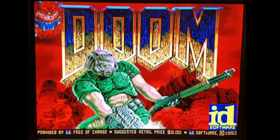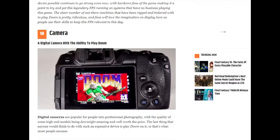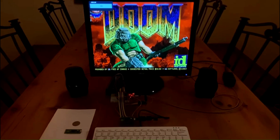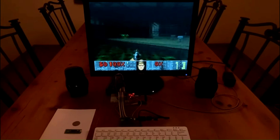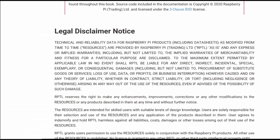Porting Doom to all kinds of devices has been the hacker's go-to challenge for decades. The standard joke is that you could run Doom on anything, including a toaster. While that might be a fantasy, Graham Sanderson has come pretty close. In 2022, he ported Doom to run on the RP2040 at $1 each, probably one of the cheapest platforms ever. Graham, also known as Kilogram on the RP2040 forums, is one of the masterminds of the RP2040 C/C++ SDK.